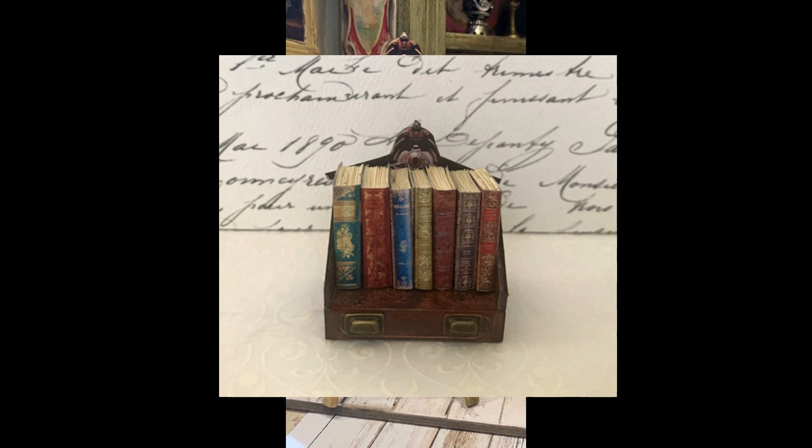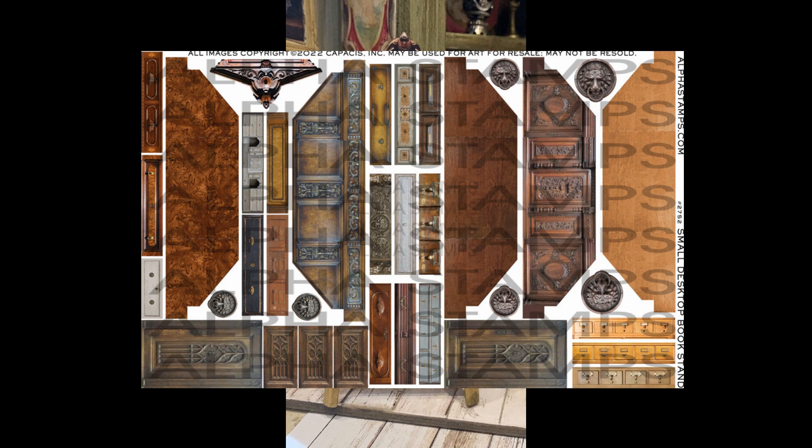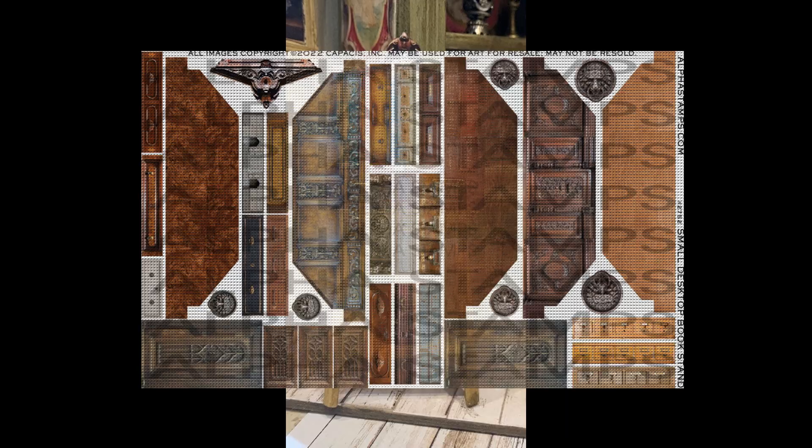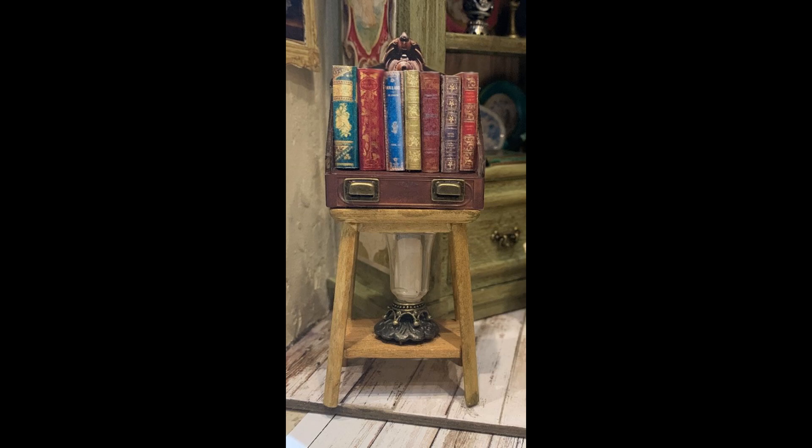On the top of this one is a really cute desktop book stand. The basic part of the book stand is a die-cut chipboard kit, just like with the suitcases. Along with that is a collage sheet that Alpha Stamps has — not mine, but theirs — with different choices of woods and styles, all designed to fit perfectly on this little die-cut kit. I put that together and added a couple of brass knob pulls on the front, which made it look more dimensional and real.